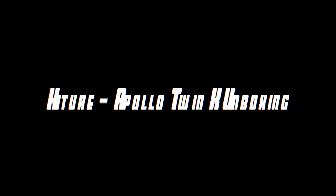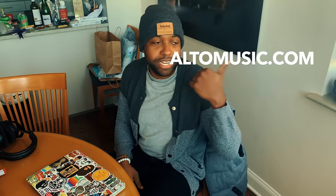Hey, what's going on YouTube fam? This is your boy Couture, and today we are going to do an unboxing of a new product I just got. Shout out to the boys at Alto Music — you can check them out at altomusic.com. But without further ado, today we're going to unbox the Apollo Twin X Duo.